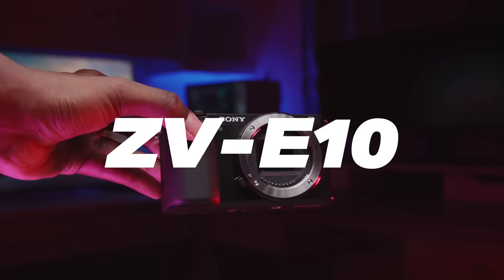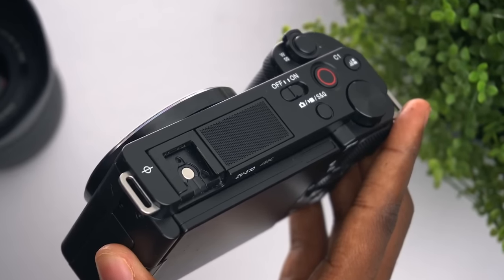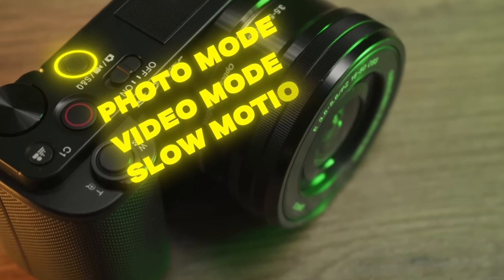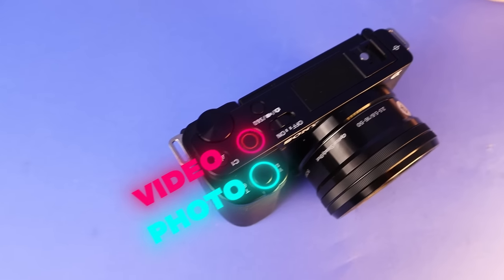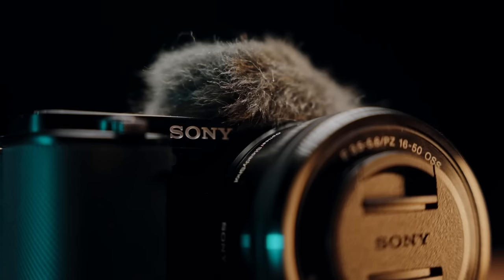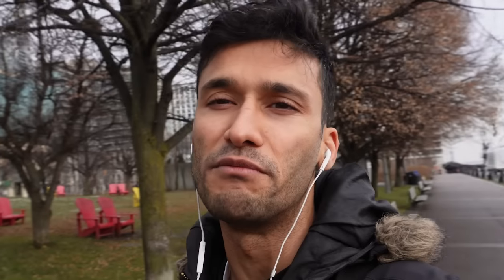The ZV-E10 has a really small and compact body that you can pretty much take anywhere with you. The button layout is ultra minimal — it has one simple button at the top for photo, video, and slow motion, no confusing mode dial, and two separate record buttons for photo and video. It also has a side articulating screen for vlogging and self-recording, plus an amazing built-in microphone that delivers extremely crisp audio. You almost don't need to get an external microphone.